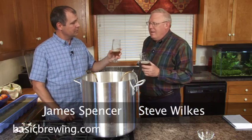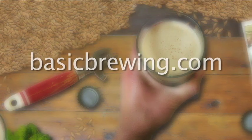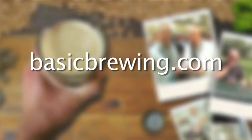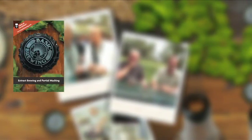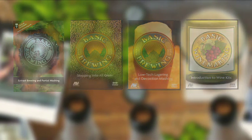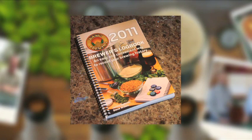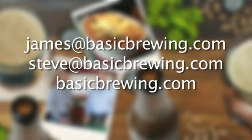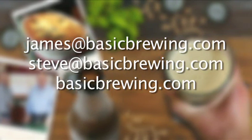We're going to go cool the wort and drink some beers. I hope my beer turns out as well as yours did. Cheers everybody, and happy brewing! Come visit us on the web at BasicBrewing.com, where you can find archived lists of both our audio and video podcasts on home brewing. You can also find our DVDs: Extract Brewing and Partial Mashing, Stepping into All Grain, Low-Tech Lagering and Decoction Mashing, Introduction to Wine Kits, and our 2011 Brewer's Logbook.